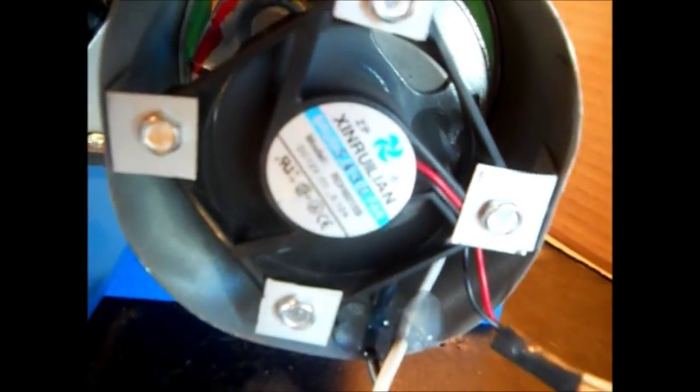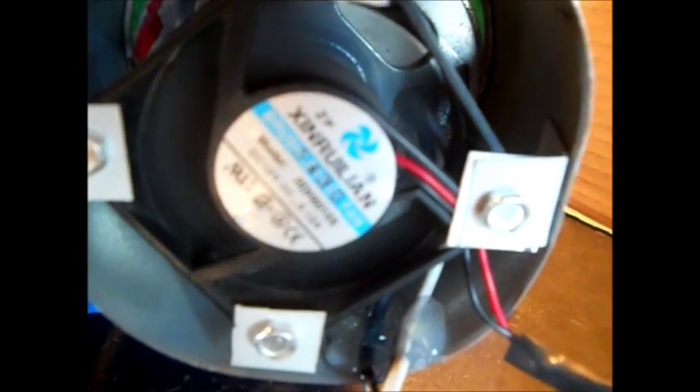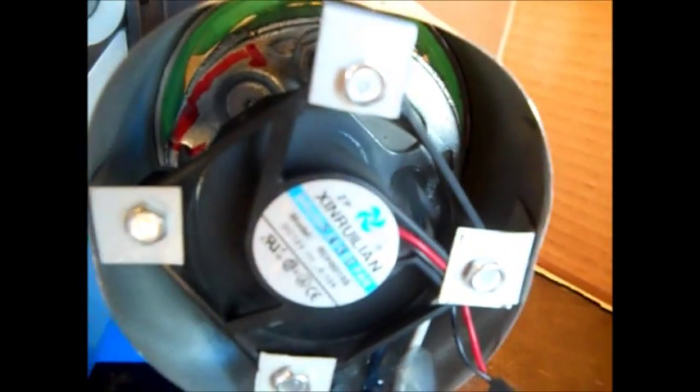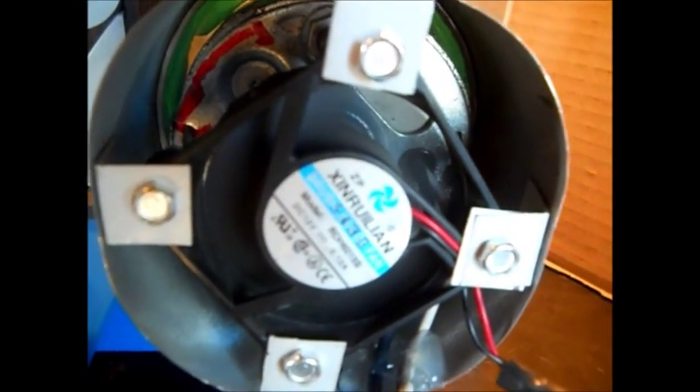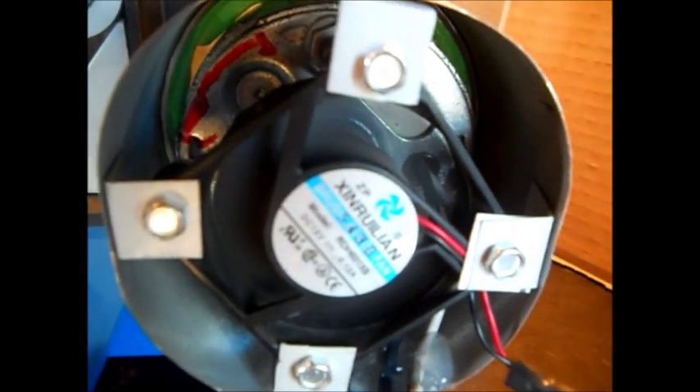I don't know the CFM of this — it's a little one, it's all the stereo, it's only like 0.12 amps. It's hooked to my power supply; it may get hooked to a wall cube. Wall cubes aren't filtered but I hate to run my power supply all the time.